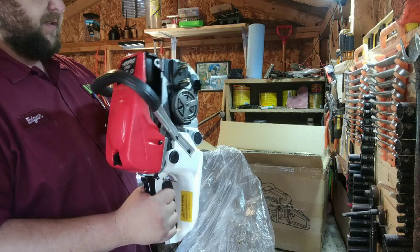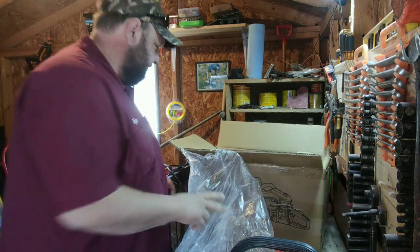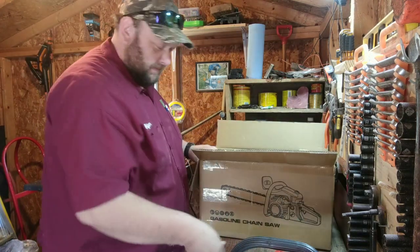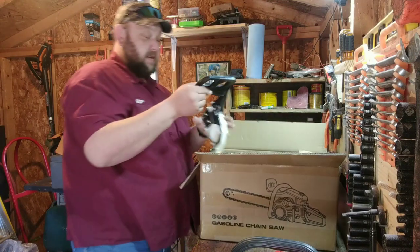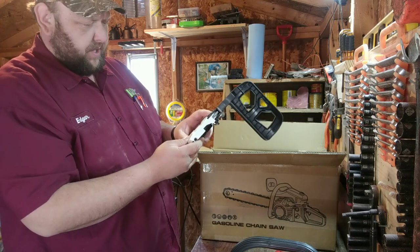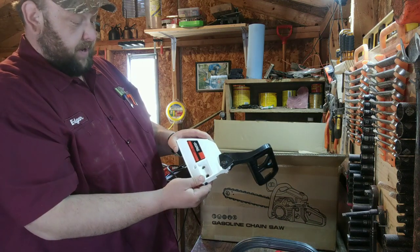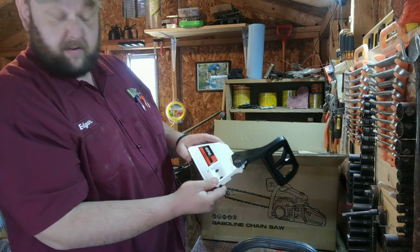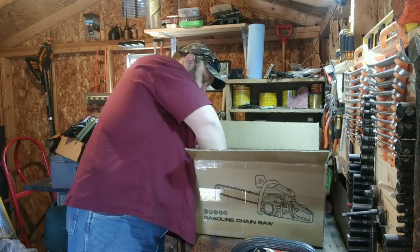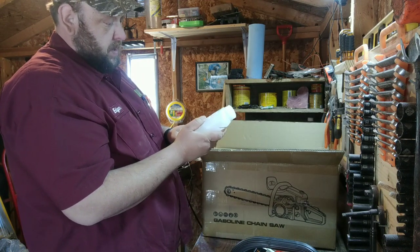First impression: it's not orange, and it's covered in oil. That might be because the wife had it upside down when it got delivered. We also got a chain, and interestingly the engine brake is inside the cover with the adjuster screws on the outside. Brand is VEHPRO. There's also a tool kit and an oil mixing bottle.